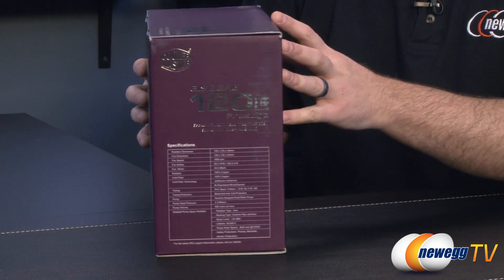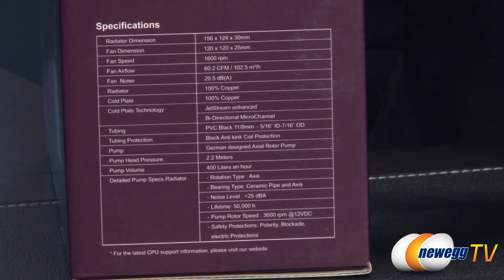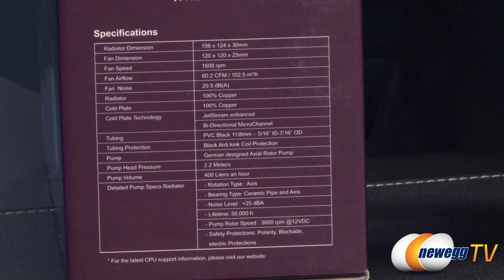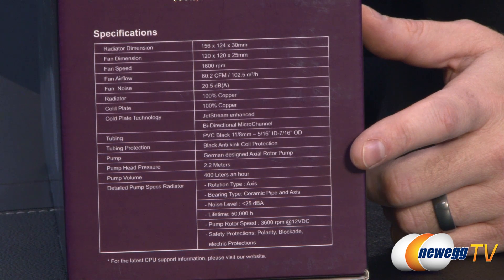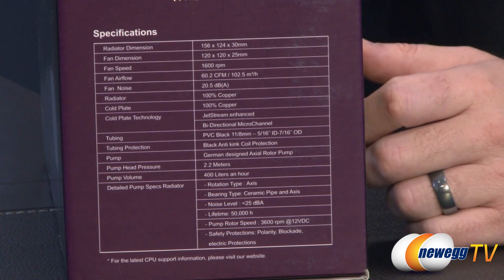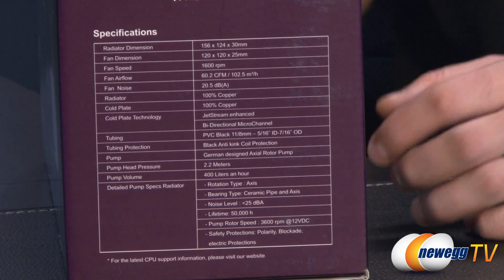Flipping around to this side we have some detailed specifications. For instance radiator dimensions, fan dimensions, air flow, noise generated — copper of course for the radiator and cold plate. Cold plate technology features jet stream enhanced and bi-directional micro channel design. The tubing is black PVC, 5/16th inch inner diameter and 7/16th inch outer diameter. You also get black anti-kink coil protection, German design axial rotor pump, pump head pressure of 2.2 meters, pump volume of 400 liters per hour, and the detailed pump specs at the bottom with the 50,000 hour lifetime.